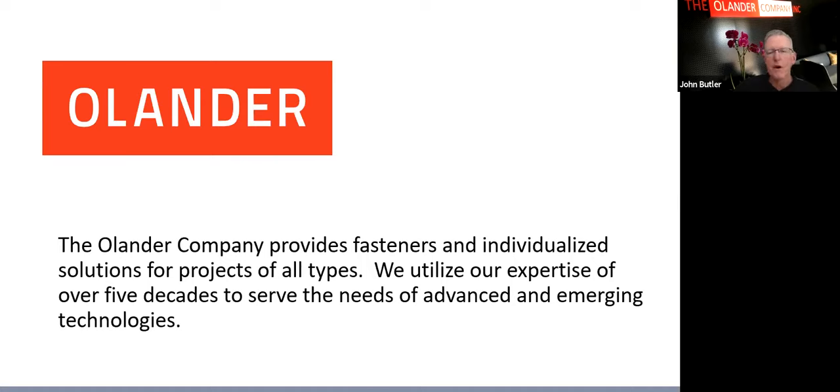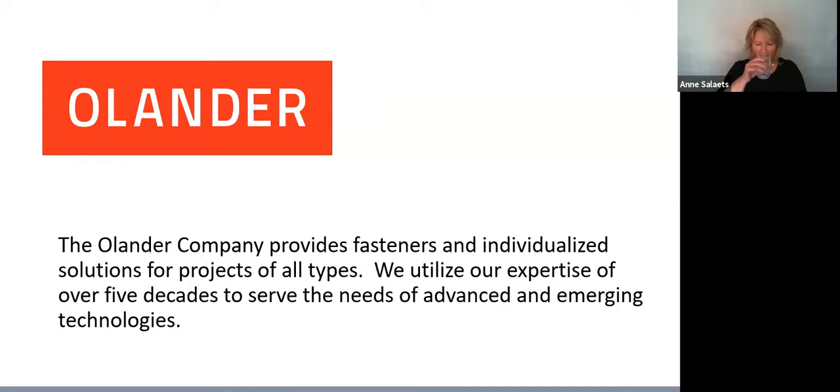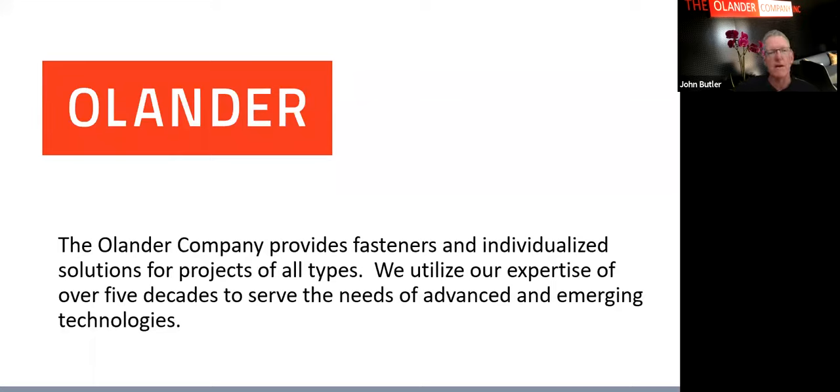Welcome to the Helicoil 101 Installation Protocol webinar. A little about Olander: we are a 58-year-old company on the West Coast with two locations in California — Sacramento and Sunnyvale in Silicon Valley — and also in the Seattle suburb of Woodinville, Washington. We are the largest stocking distributor of Helicoil in the United States, with plenty of stock on Helicoil inserts, tooling, and all the technology for any installation protocol you need.